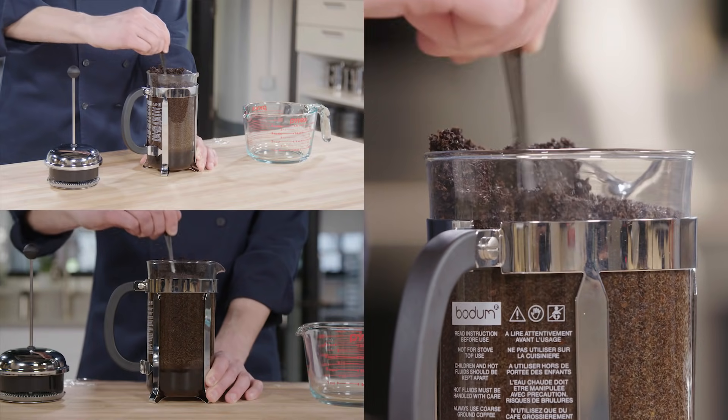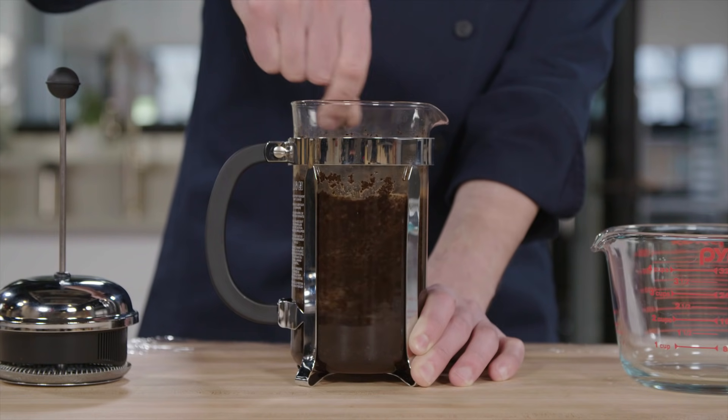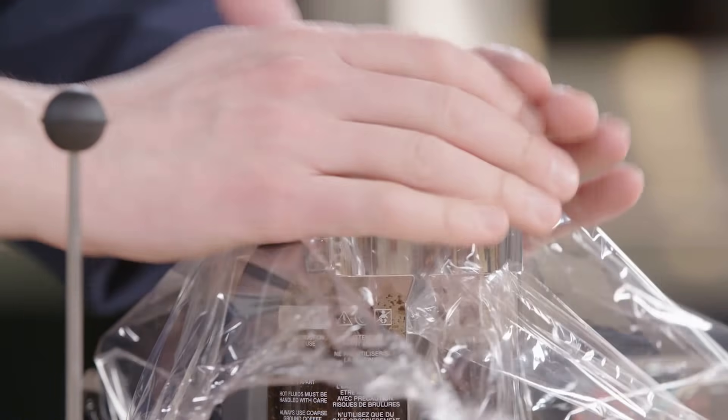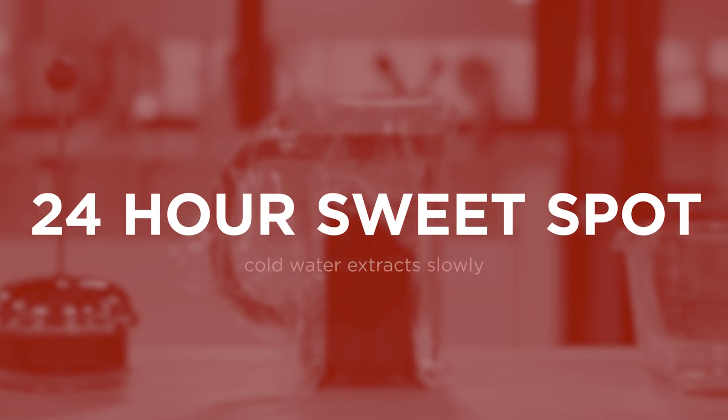Now that our 10 minutes is up, a solid raft of coffee grinds has formed on the surface. I'm gonna give it a stir, cover it with plastic wrap, and let this sit for 24 hours. That sounds like a long time, but the key is that colder water extracts much more slowly than hot water, and 24 hours really is the sweet spot.